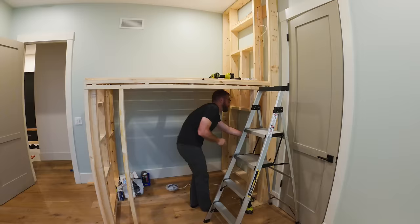Once I got the frames in place, I was then able to rough in the electrical for the outlets and the can lights.